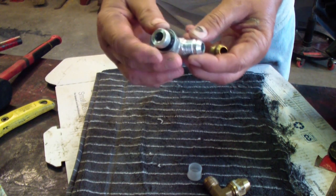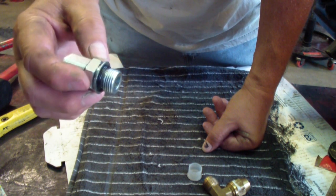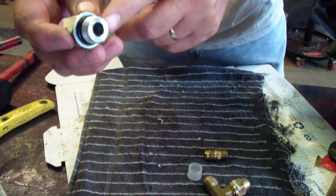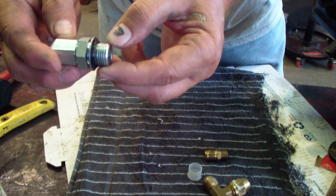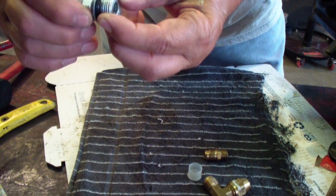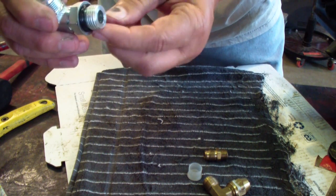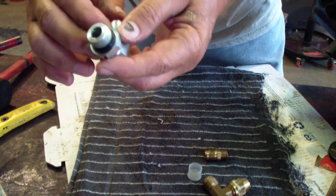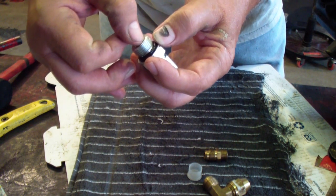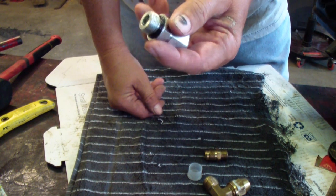Then you have an O-ring fitting. This is supposed to be one of the better fittings — the strongest and best, as they say. It's similar to a pipe fitting except there's no taper on this side. You screw it in, and then this part screws down, and the O-ring is what seals it. They also make one with a face O-ring, where the O-ring sits in a groove inside this part — that's called a face O-ring fitting.